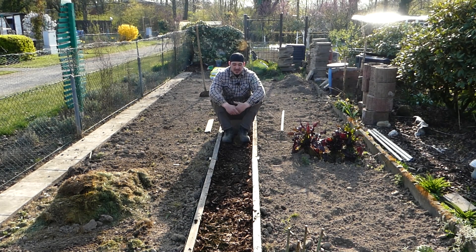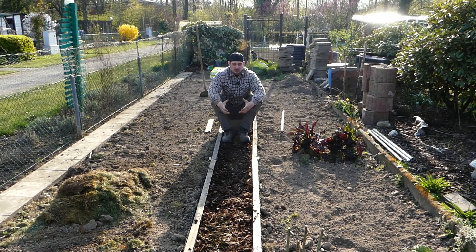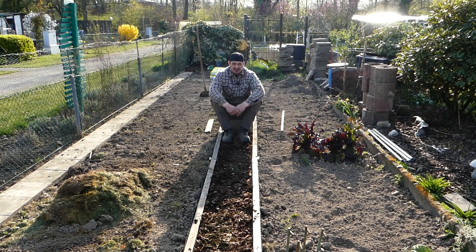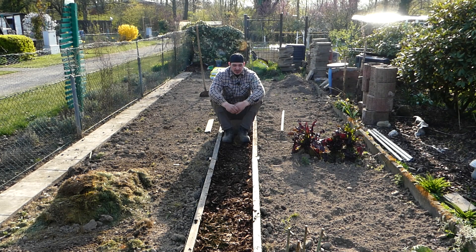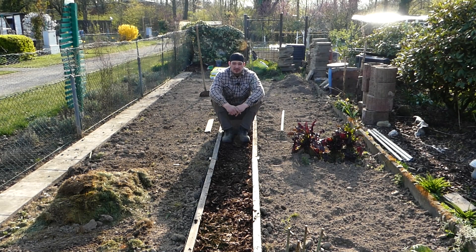Schön mit Rindenmulch. Warum ich den Weg so gemacht habe, erkläre ich euch gerne. Wir hatten vorher natürlich auch einen Weg mit Steinplatten und unterteilten kleinen Beeten – ungefähr 1,20 mal 1,20 Meter. Ich habe jetzt diese Variante gewählt, weil sie für mich viel sauberer und viel günstiger ist. Ich werde hier keine Beetunterteilung machen, sondern links und rechts schön lang gezogene Beetflächen lassen, mit diesem wunderbaren Weg in der Mitte.